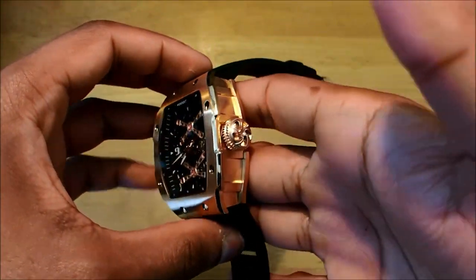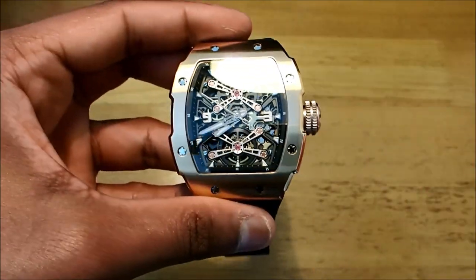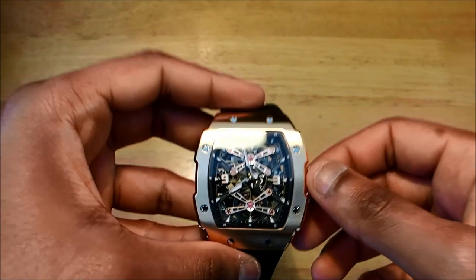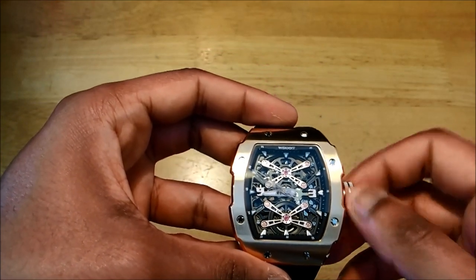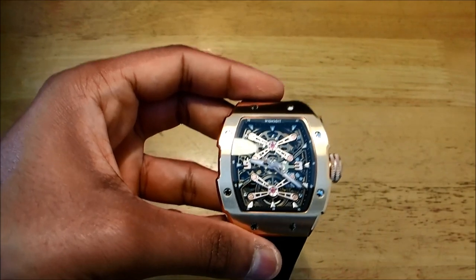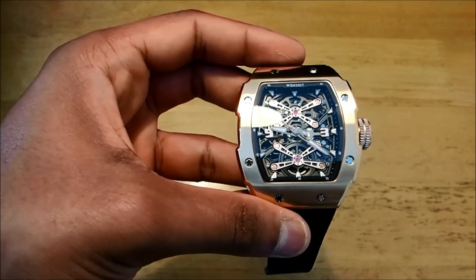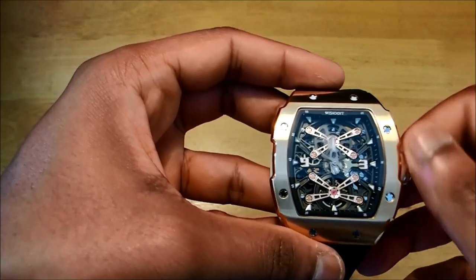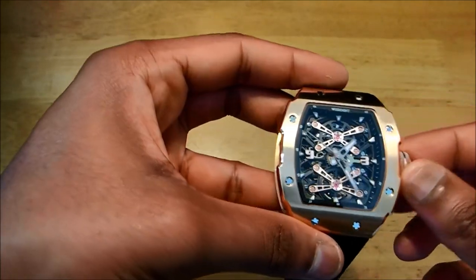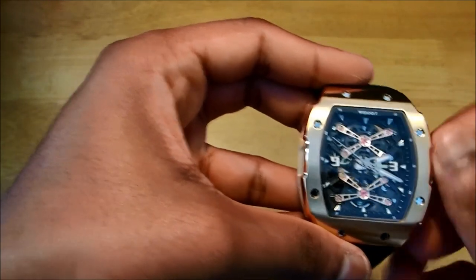In terms of the casing, it has been made from 316L stainless steel, as with most watches. Inside we have an automatic movement. We do not know what type of movement it is because it hasn't been specified on the website or anywhere else. We've tried to look at other reviews but it doesn't state the exact model, though they do have 21 jewels and around 42-hour power reserve, so we're assuming it's either an entry-level Seiko model or a Miyota model.